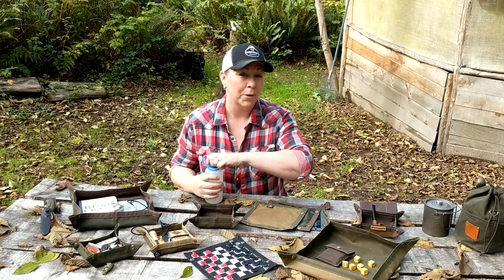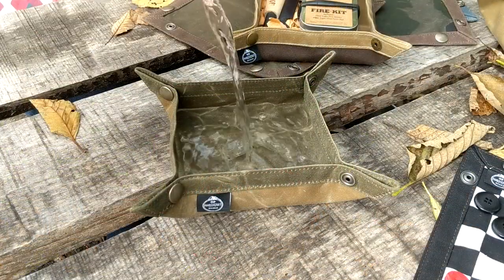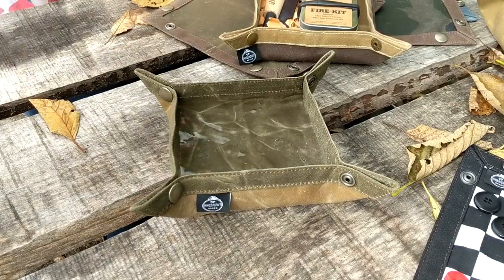They're also really good because they're waterproof, so we have been using them to put water down for the dog when we're out on a hike, or you could use them for dog food too. It's pretty cool that the small ones do all that.